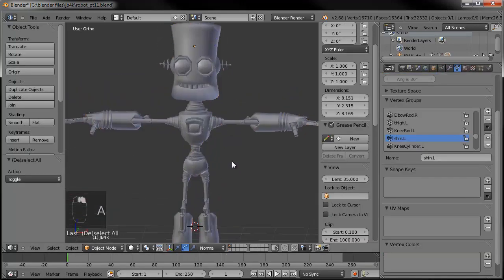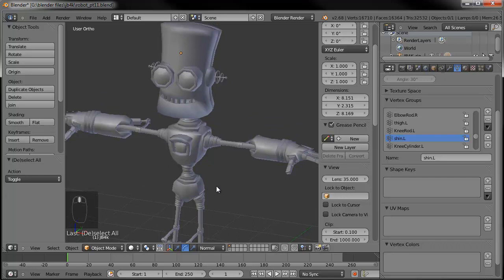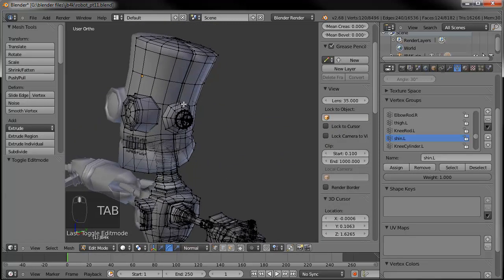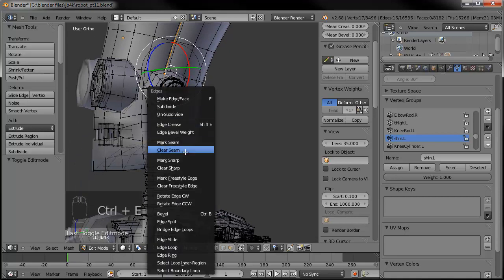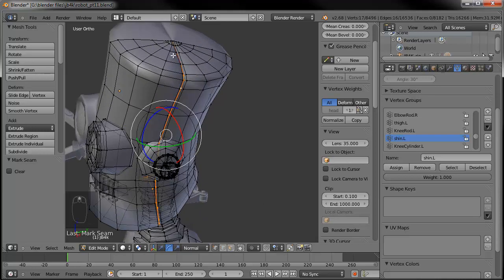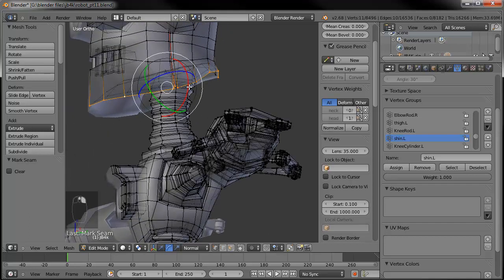So now we need to give this guy some coloration, so he's not just made out of clay. One good thing to do when we do that is to add some seams. Let's tab in here — since I added a seam around his head, we'll go ahead and add one there too. Control E, go ahead and mark that seam. I think I'll add one around the jawline.